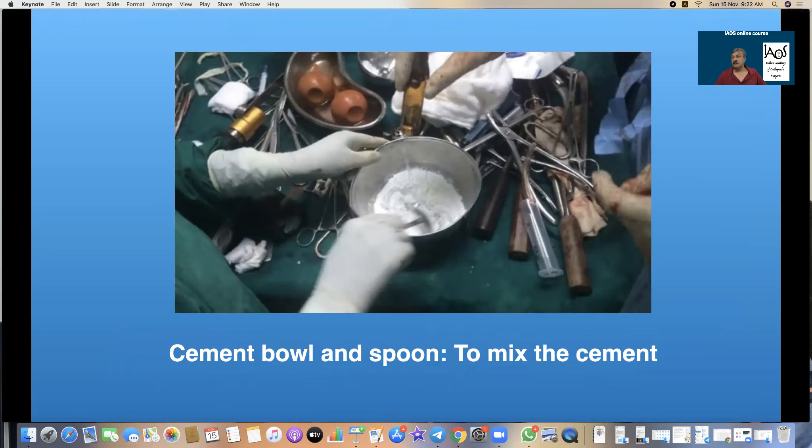Cement mixing bowl — companies are giving disposable bowls these days. However, Sir John Charnley always used a stainless steel bowl and a spoon. I am using the same bowl for the last 25 years, which was the soup bowl from my mother's kitchen, and it has served the purpose well. All you need is a container and spoons to stir it.